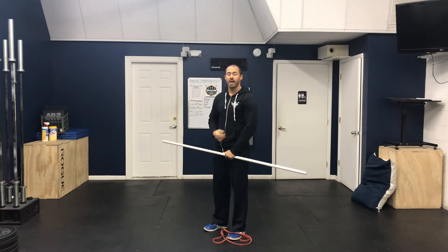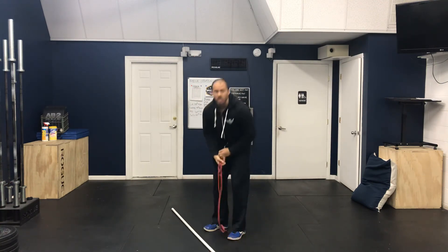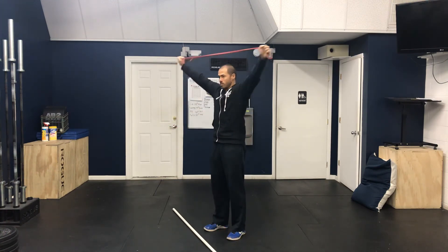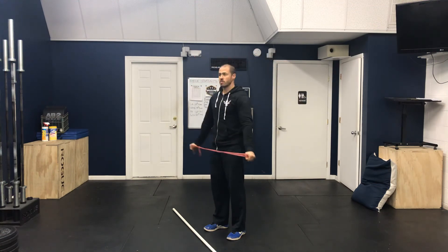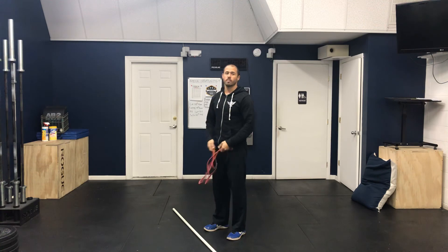You feel this stretch in your upper back, your traps, and even your shoulders. If you're performing them with a band, you'll simply spread the band out and pass forward and back. And that right there is called pass-throughs.